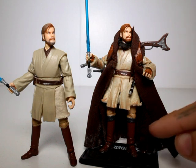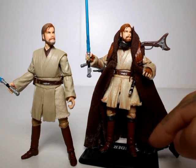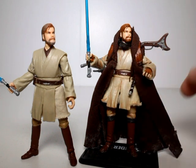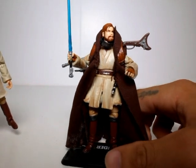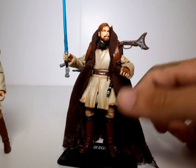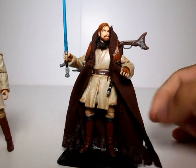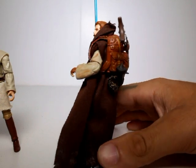He has these wraps of fabric on the top of his boots, which the statue also has. He's got gloves which I just painted straight onto the hands — I thought it'd be too difficult to sculpt gloves in between the fingers. And of course he has the big Jedi robes on as well.